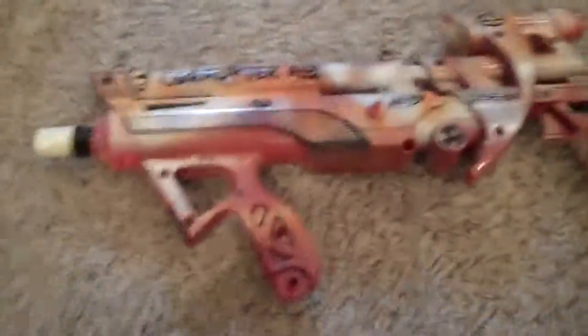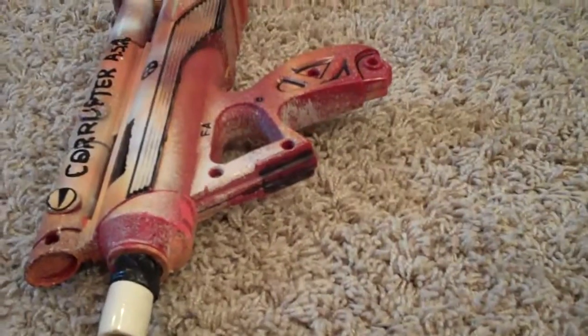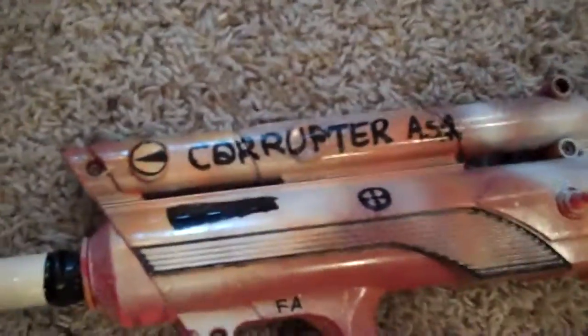Alright, this has been the Big Bad Bow. Rate, subscribe, comment, and check out Who Slapped the Cat's Nerf Modding Channel.